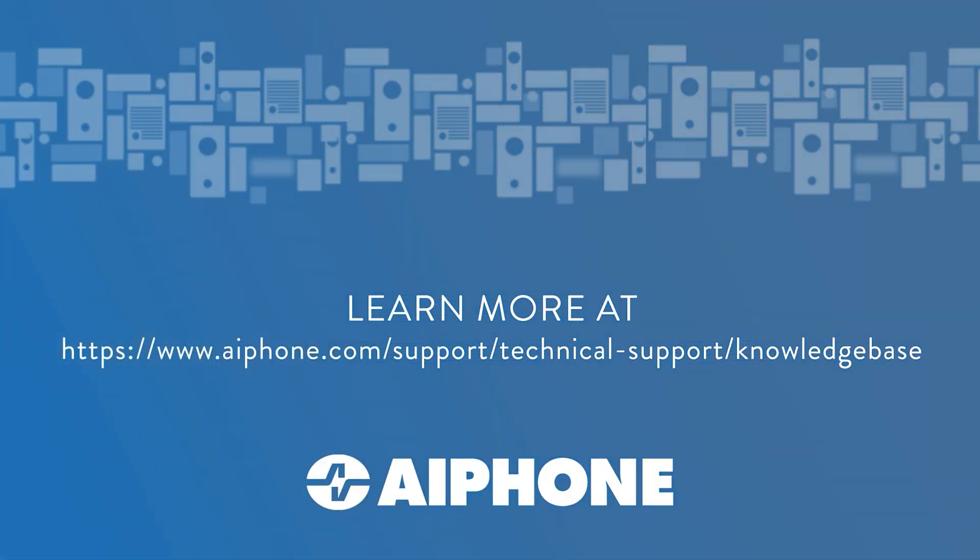Links to more information in our technical knowledge base are below, including instructions and wiring diagrams. Thank you for watching.